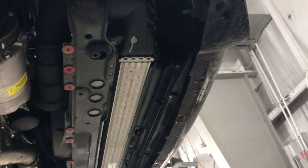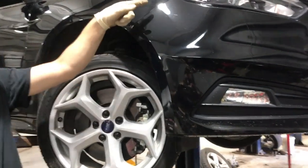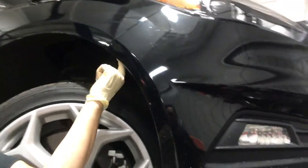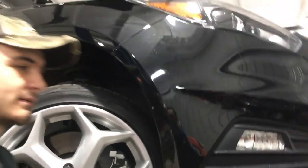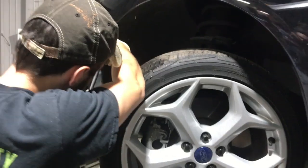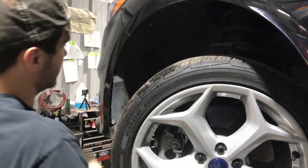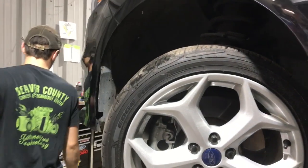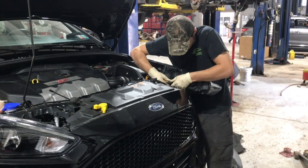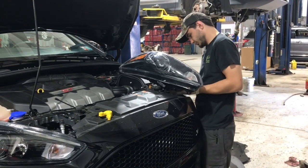Then we will proceed to take the bumper off. There's also a clip right where the gap is on the bumper — there's a clip on each side that's tucked in there. Be careful when you're removing the headlight assemblies; they are fragile and very expensive.